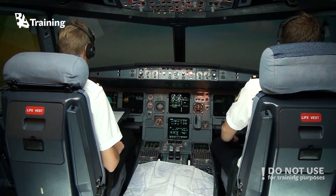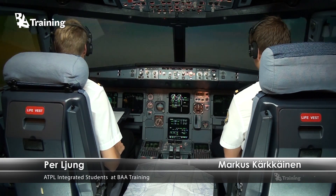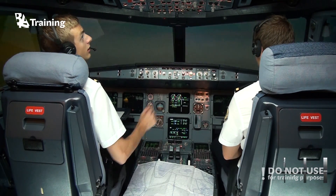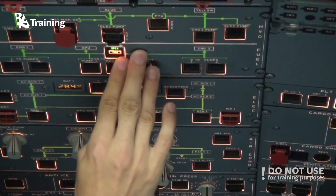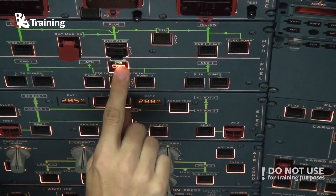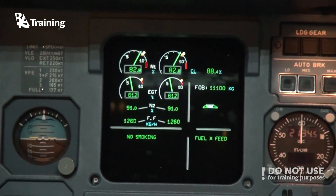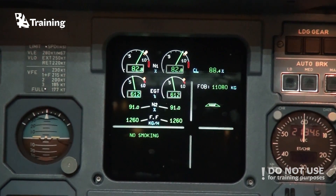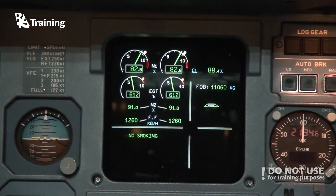We still have some time before we enter the oceanic area, so before we enter we want to make sure that the fuel crossfeed valve is working. We can turn on the crossfeed valve — it says open, and we can confirm it here. Fuel crossfeed is working, so we can turn it off again, in case we have to transfer fuel from one tank to another in an emergency.